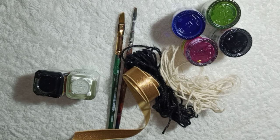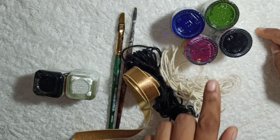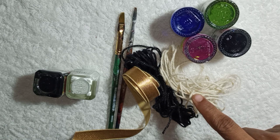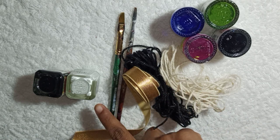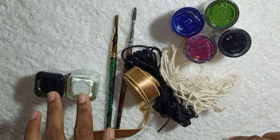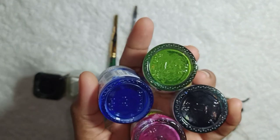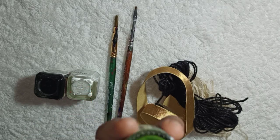We are going to use the second DIY. We are going to use acrylic paint and brushes.